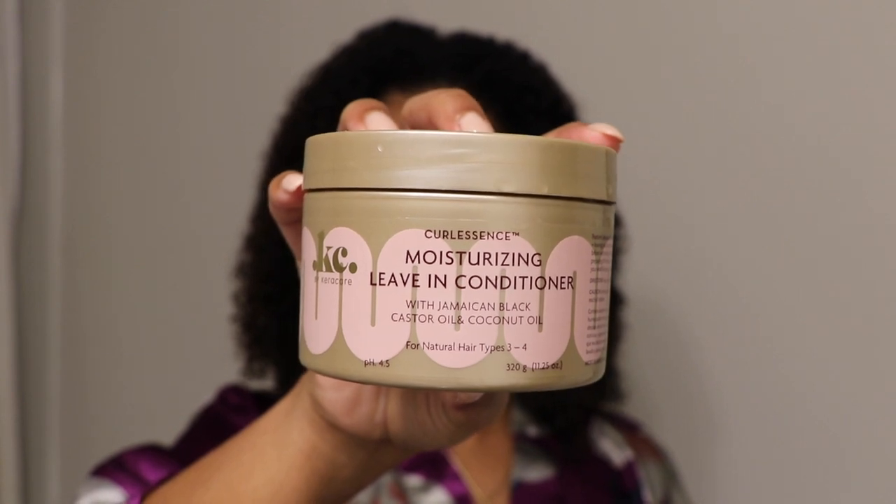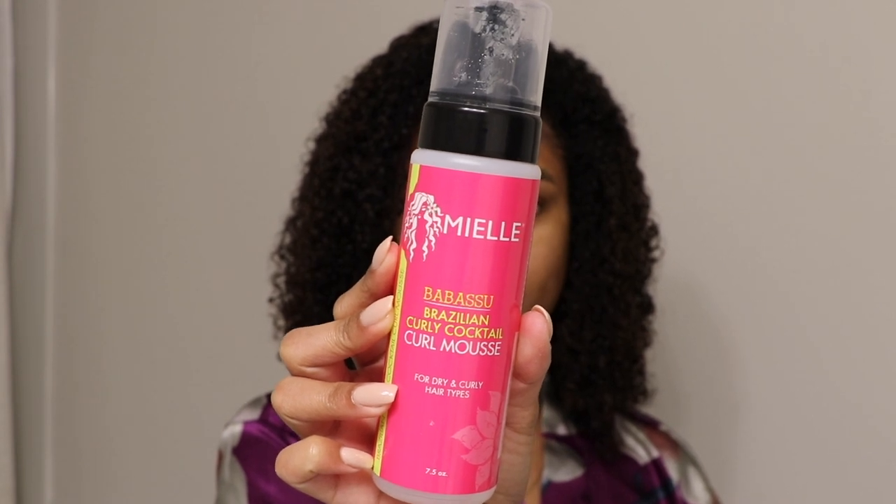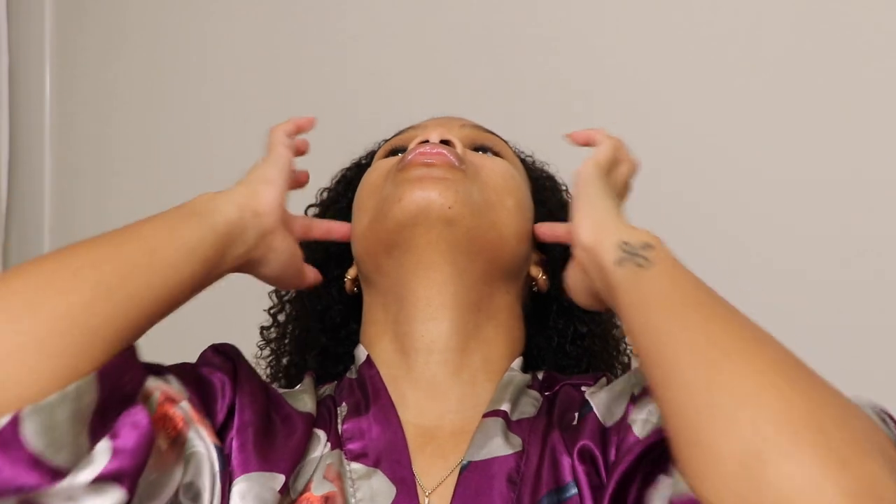For the style today, I'm going to be using the usual leave-in conditioner and then something for hold. My leave-in conditioner is going to be the Curl Essence Moisturizing Leave-in Conditioner by Caracare, and then for hold I'm going to use the Miel Babassu Brazilian Curly Cocktail Curl Mousse. I'm going to start by sectioning my hair into smaller sections than I normally would, because I feel like brushing in big sections is going to be a hot mess.